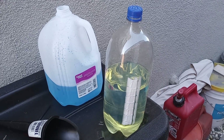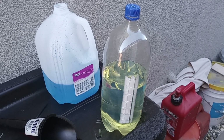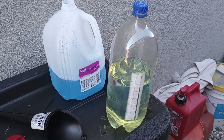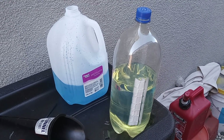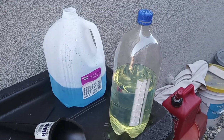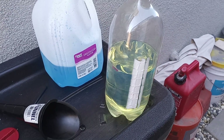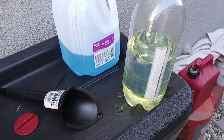Hello YouTube. I'm going to try and show the process to delete the ethanol from 10% ethanol fuel. What we have here is a 2 liter bottle — it's 91 octane, 10% ethanol pump gas. That's all you can get here in California is 10%, and that's a little over a liter.